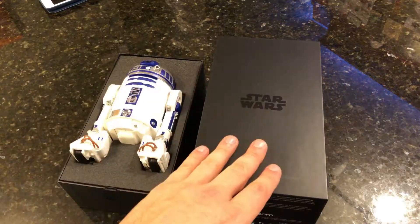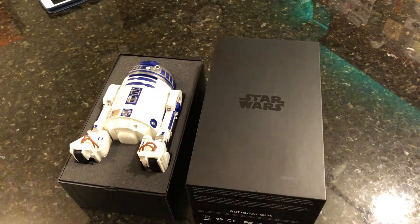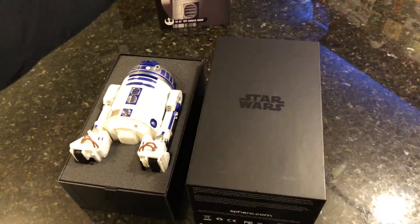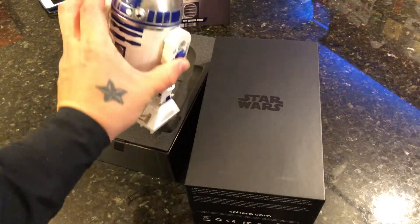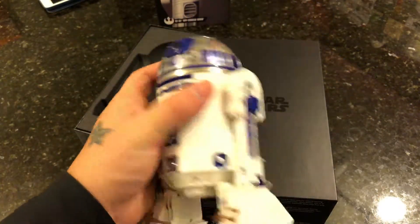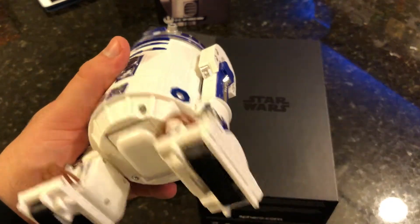So this is pretty much what you're looking at when you first take the box cover off. It comes in a sleeve with a nice picture of R2-D2, and underneath is a black box. Once you remove the lid, you've got the unit itself, which is actually larger than I expected for a Sphero robot — we're so used to the Sphero robots being smaller than this, but that's a good size for him.